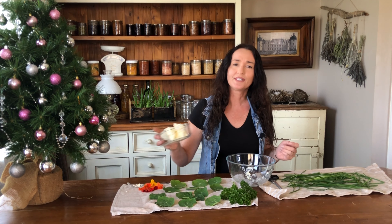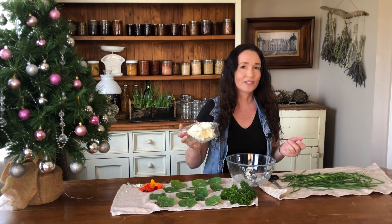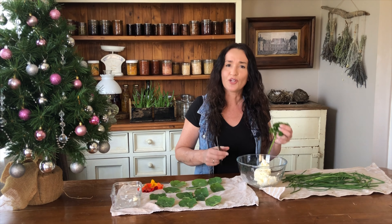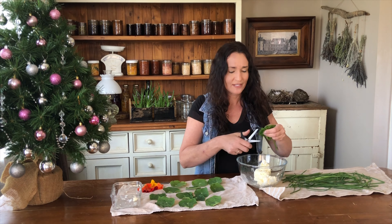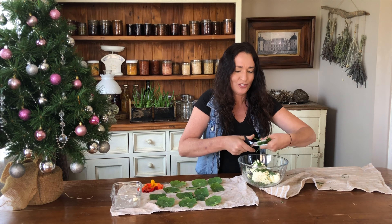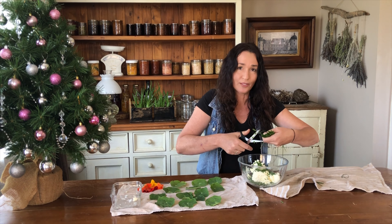To make the herb cheese you're going to need some cream cheese at room temperature, about 250 grams. Chop up your fresh parsley and chives. When I'm chopping chives I put them in a bunch and just chop them all straight into the bowl at the length I want them.